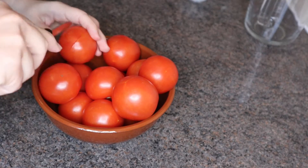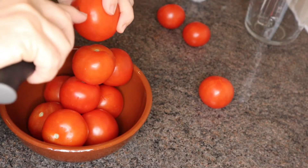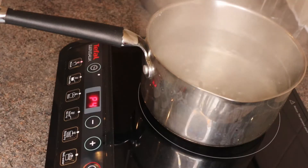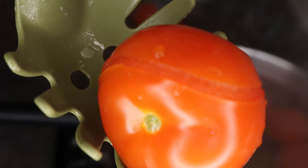First of all, let you know that you can use peeled tomatoes from a can, but if you decide to use fresh tomatoes, I am going to give you a tip. Make a cross at the bottom of the tomato and leave them for 40 seconds in a saucepan with boiling water, then remove and now you can peel them easily with your own hands, as you can see.